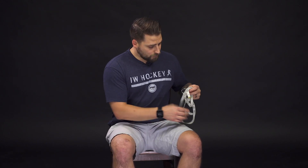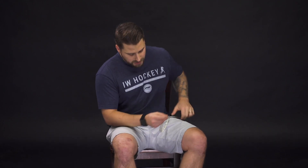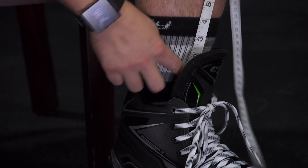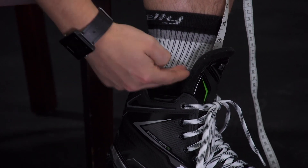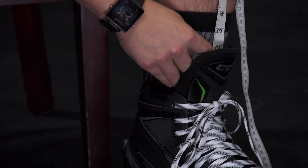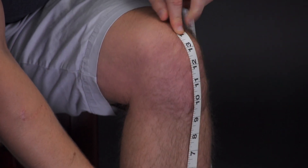Let's start with wearing your shin guard underneath your skate tongue. You're going to take your measurement starting underneath the tongue at the top of the skate boot — about an inch or two underneath the skate tongue — and then measure up to the center of your kneecap.